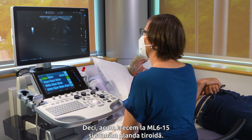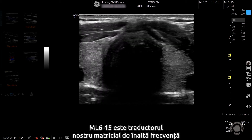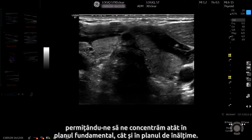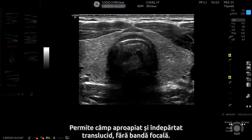Now let's move to the ML6-15 and scan the thyroid gland. The ML6-15 is our high frequency matrix array transducer with rows and columns of crystals, allowing us to focus in both the fundamental plane as well as the elevational plane, thus allowing near to far field resolution with no focal banding.